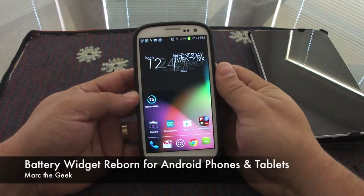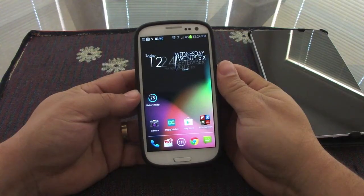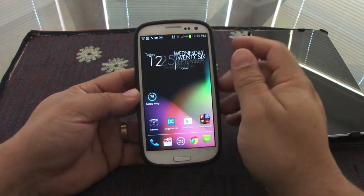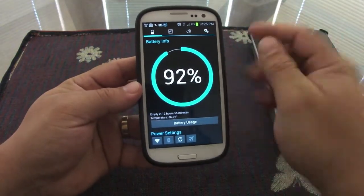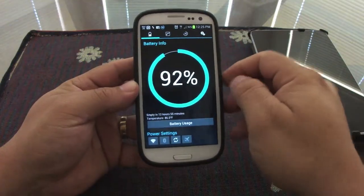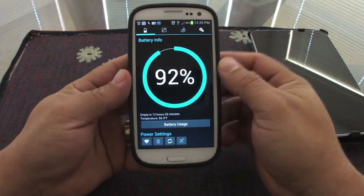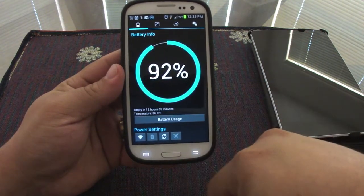Hey guys, here with a very nice battery info app. This battery info app is called Battery Widget Reborn. You heard correctly, it's reborn. This is the app, this is the way that it looks when you click on it. It has a very nice effect when it's opening — it will automatically go like that, as you saw right there.